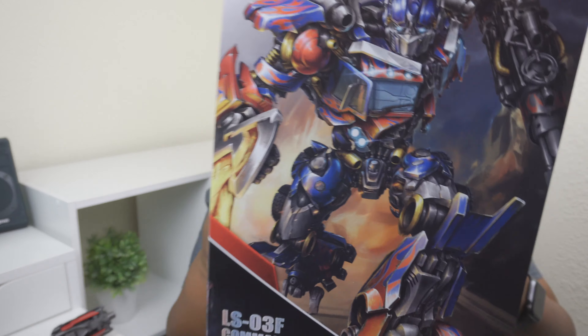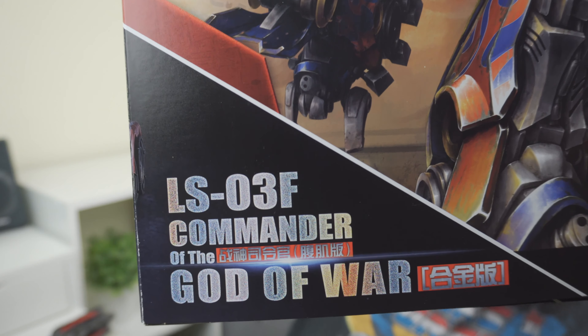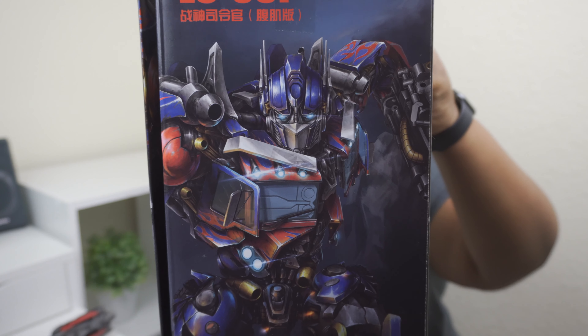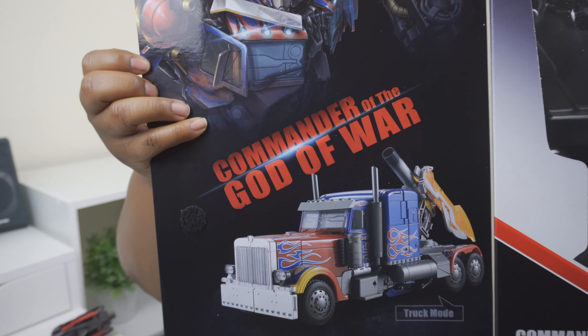So as you can see, I was really excited, and rightfully so. Here is the packaging — it comes in this gorgeous box. You've got a beautiful shot of Dark of the Moon Optimus Prime with the cannon and the Energon Blade running into battle, and it does have his title: LS03F God of War Commander. On the side, there's a tighter shot of him running into battle. And on the back, we've got a shot showing what the figure looks like in robot and truck mode along with his accessories. Of course it is a window box, so when you open it, it reveals the figure inside. The packaging is absolutely fantastic, but it's nothing compared to the figure itself.